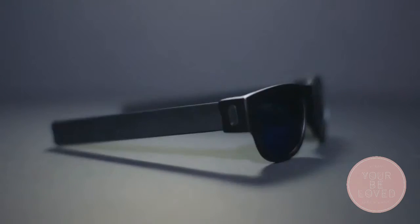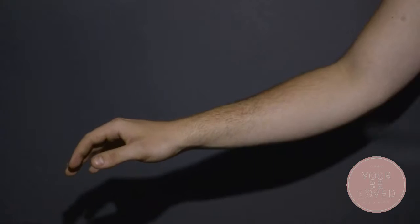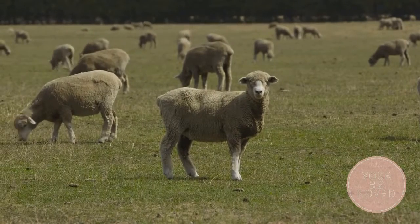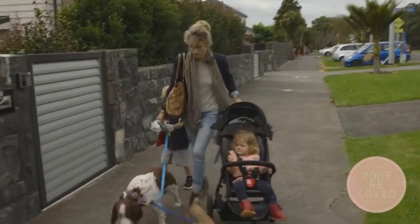These are Slapsee. They may look like your everyday sunglasses, but Slapsee are not like anything that you've ever seen before. Slapsee was born in New Zealand, a country that prides itself on solving problems — and we all know those sunglass problems.